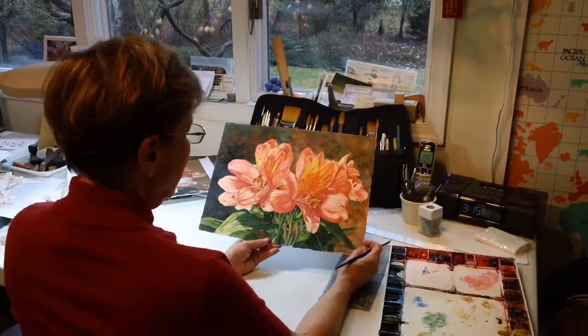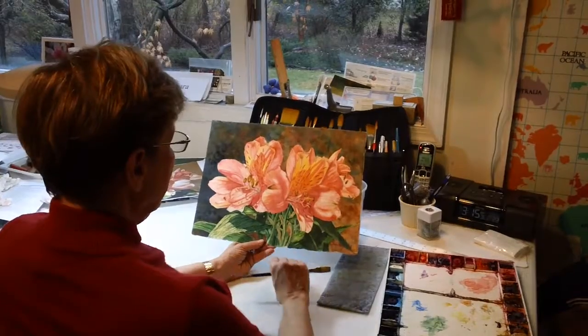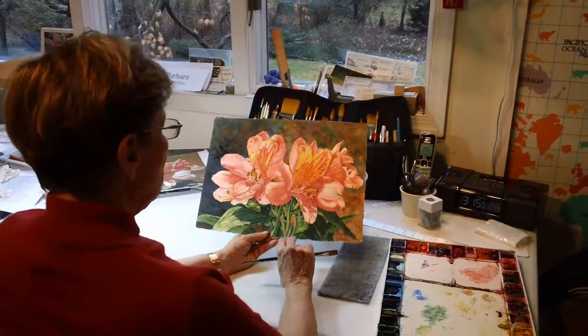This is my most recent painting of the alstroemeria. It's wonderful as a cut flower because it lasts so long.